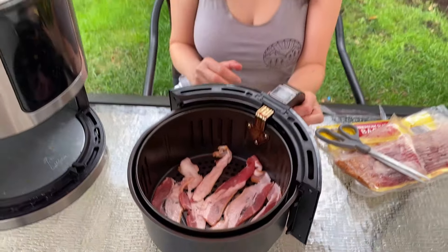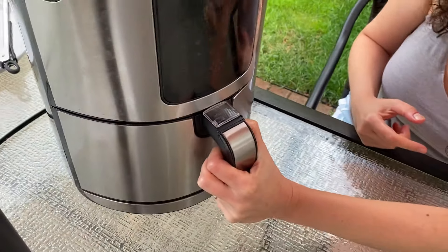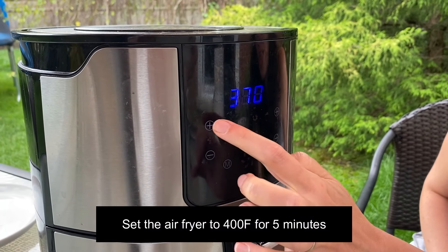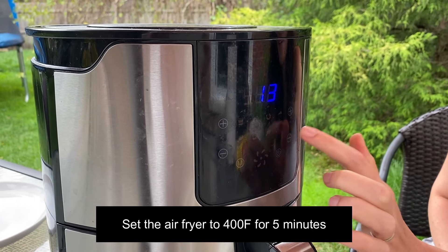So now I have a layer of bacon in the bottom of the air fryer, so let's put the basket in the air fryer. Now I will set the temperature to 400 degrees, and I'll set the time to 5 minutes.